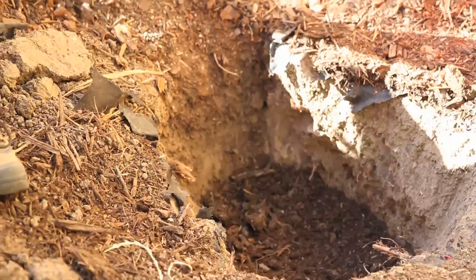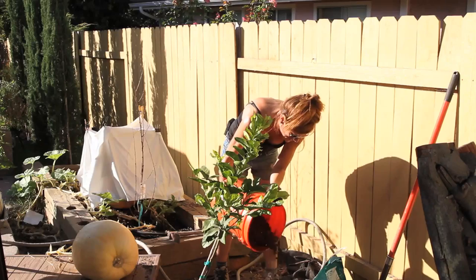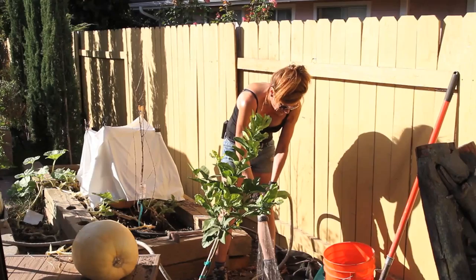Let's see if this is gonna do it for us for the tree. Set this in here and check the depth — wow, I think that's gonna be just about perfect. Maybe throw a little bit more compost in the bottom; I don't think it's quite the right height. Get this nice and moistened up.